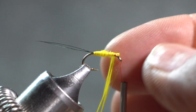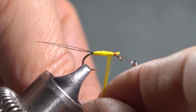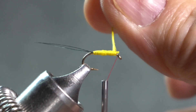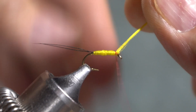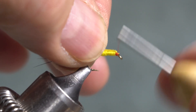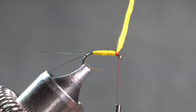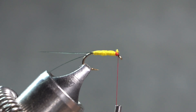It looks like I should have grabbed my hackle pliers for that floss. It's kind of hard to use hackle pliers on two strands of floss. Go ahead and tie that off, leaving plenty of room up in front for the head — it does have a fairly substantial red head. I think all of Mary's flies had that because she was tying on hooks without an eye, so she was tying in a length of gut material that would then be used to attach the fly to the line.